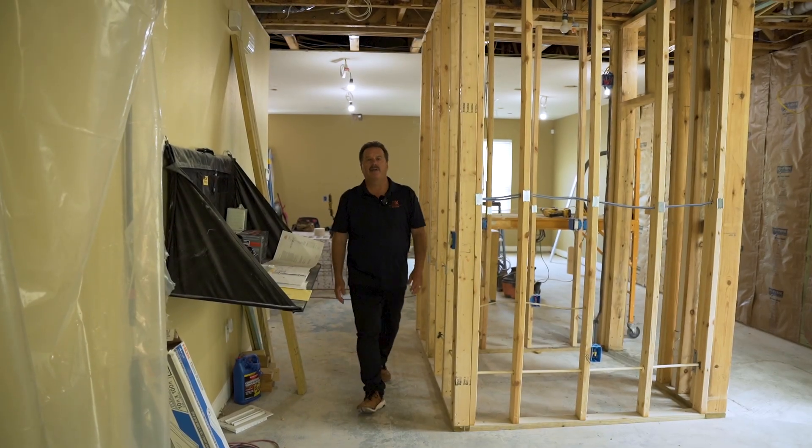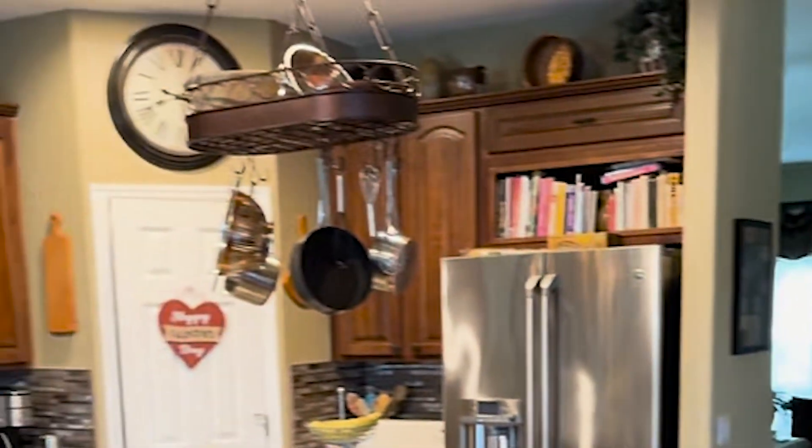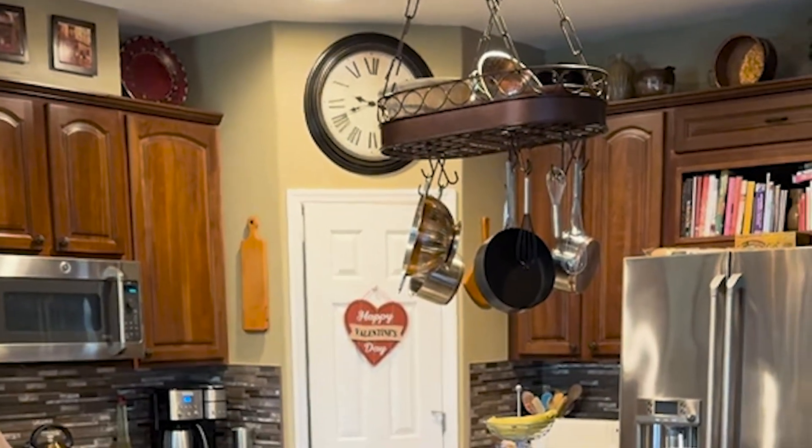Hi guys, I want to give you an update on this job. This is a whole first floor renovation project. We're taking out walls, removing the kitchen, relocating some of the kitchen, and installing an LVL beam.